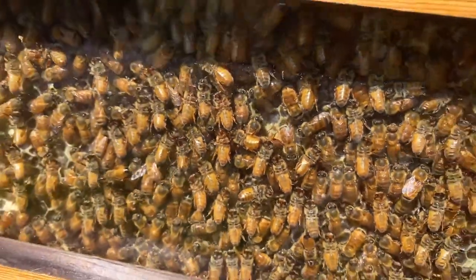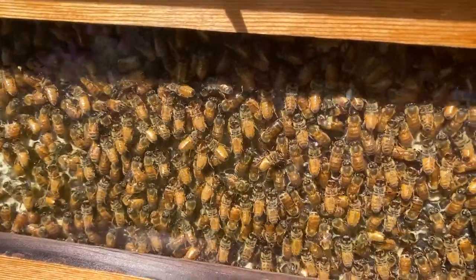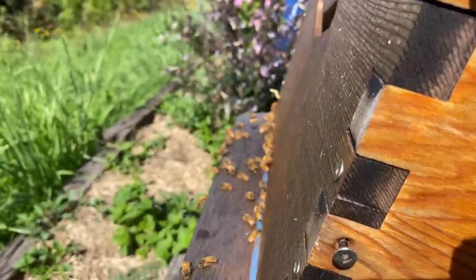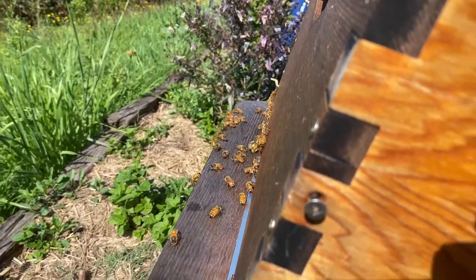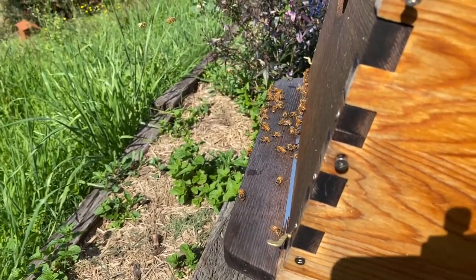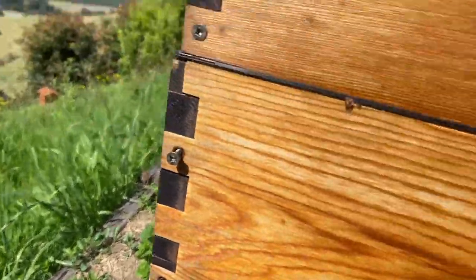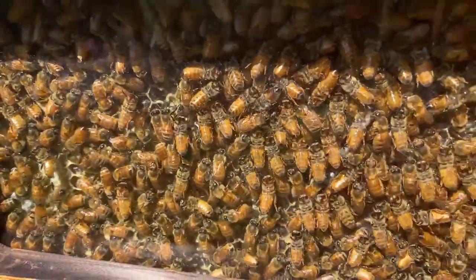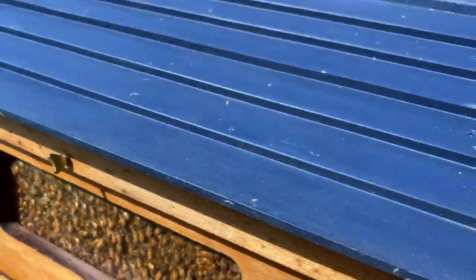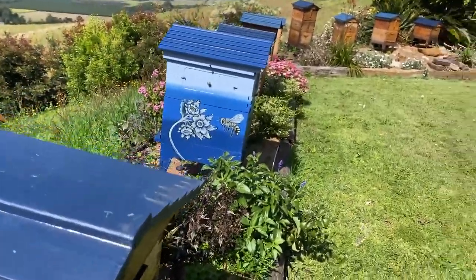This hive is gearing up in springtime. We will need to do a split soon — as the numbers grow they will overflow this hive. You can see at the front they're not spilling out yet, but typically the bees will build up and eventually be covering the whole front of the hive and hanging down. So it's a good idea to take a split before they swarm. Springtime is perfect for that.